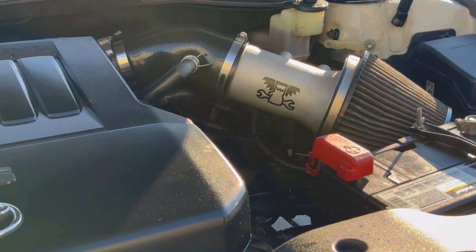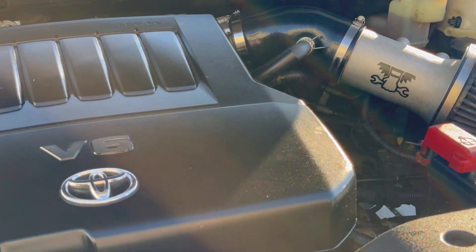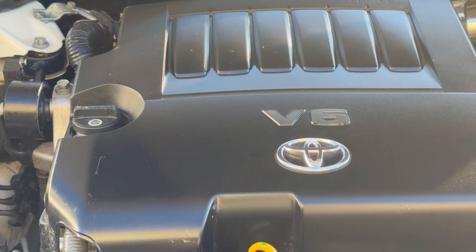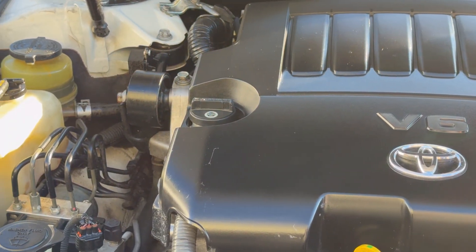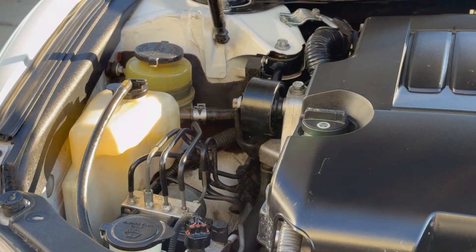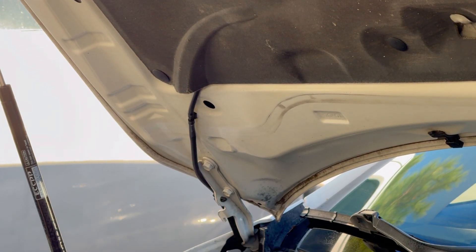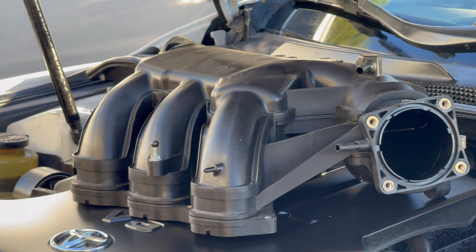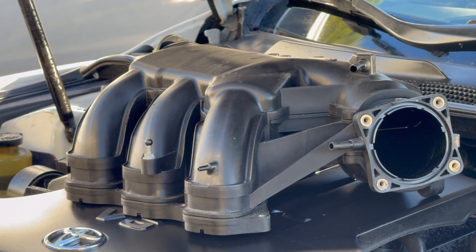In previous videos, what we've tested so far is we've swapped out the air induction system or the air intake tube, and we've also swapped the Y-pipe. The next thing we wanted to test, which is in today's video, is if we were to disconnect the Y-pipe from the rest of the exhaust system, will we make any more power? Is the Y-pipe the actual restriction here?